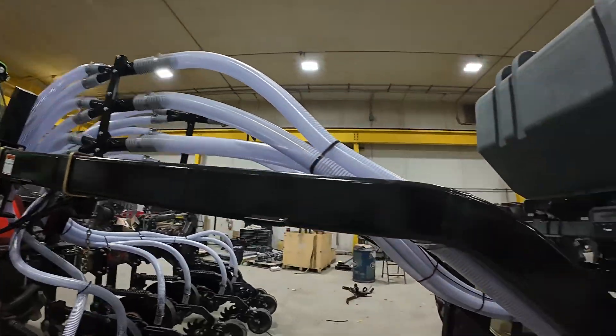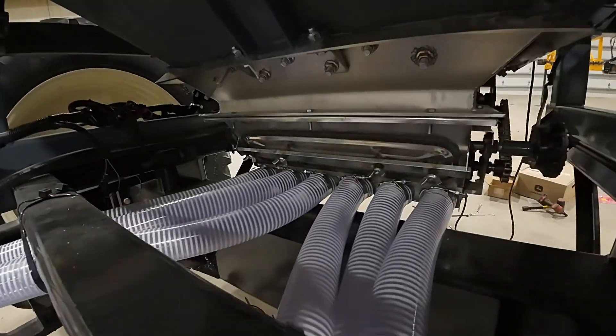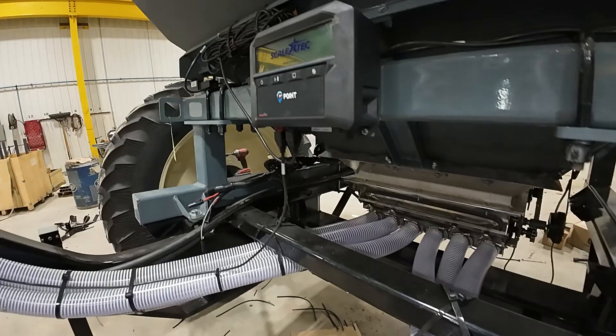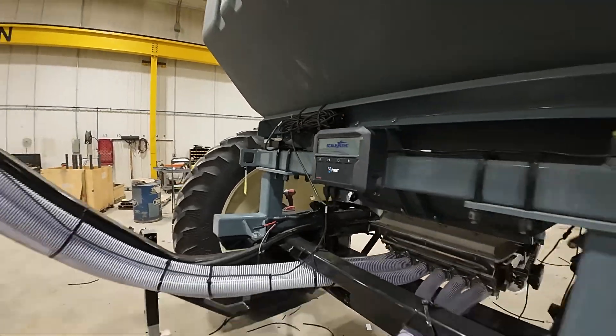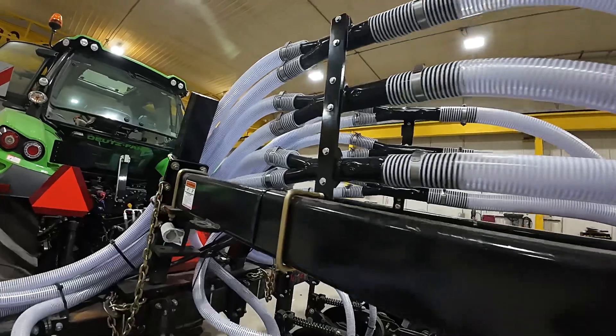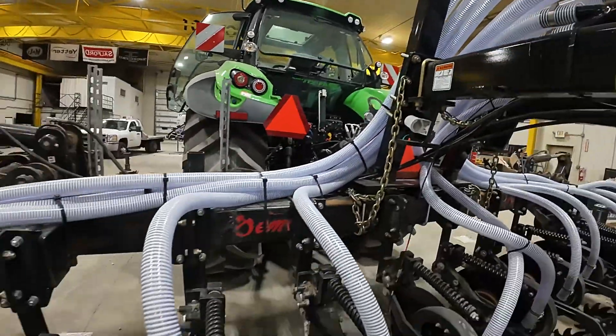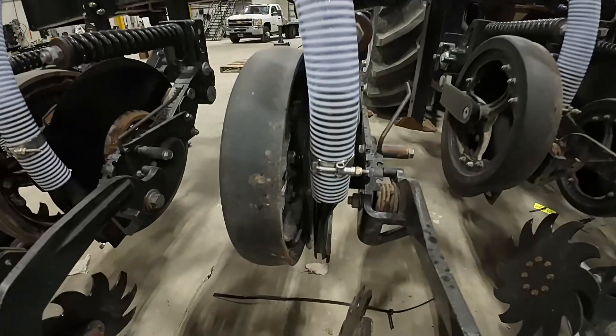This is a six outlet tank — you can see the six outlets coming out there. There's our scale head. And because it's a 12 row bar, we're splitting out each one of those runs into two and then coming down straight to the row unit.